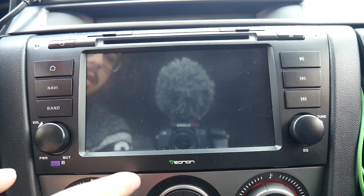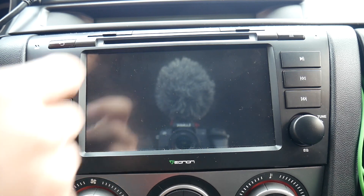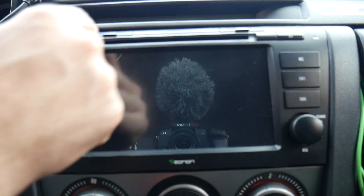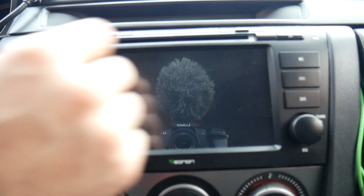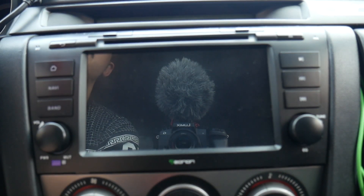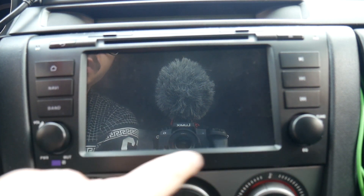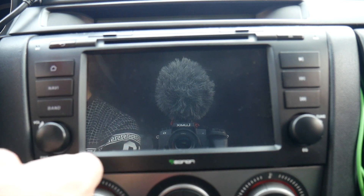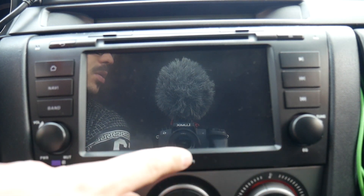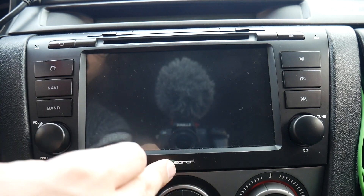I'm going to have to figure something out so this thing stops rattling. So this is the unit — you get a DVD player, two slots for SD cards. One of them says GPS but it's basically another SD slot. You do have a built-in microphone, and I also have an external microphone that came with the unit, all the way up on the left side of my car by the window.